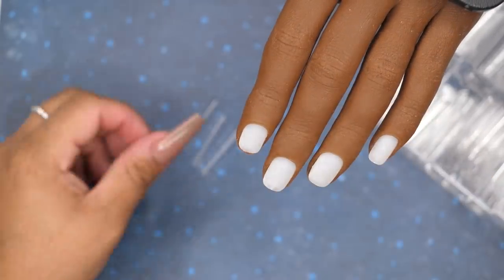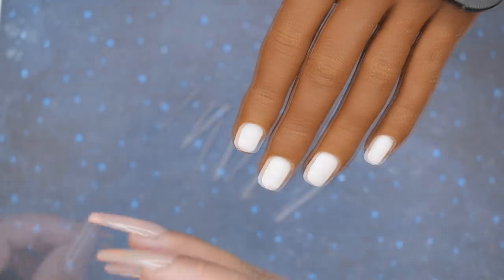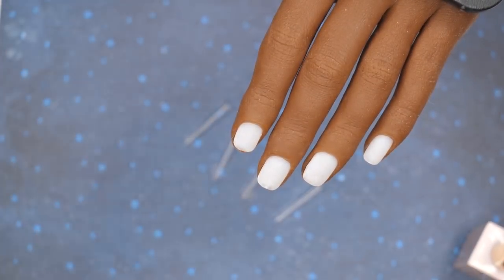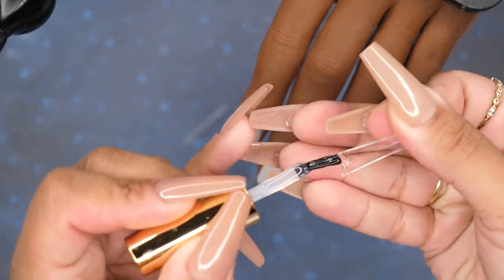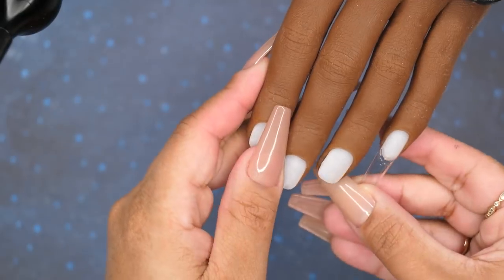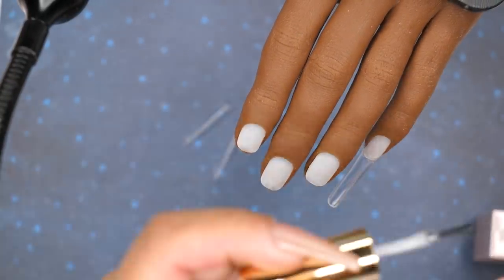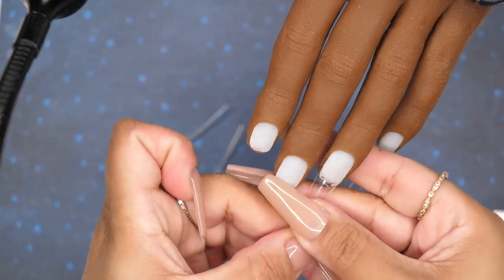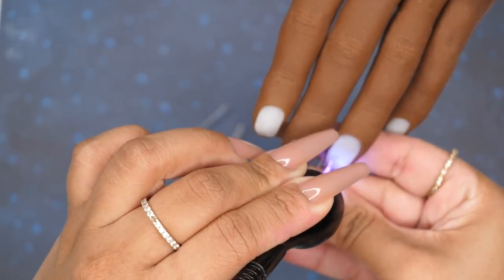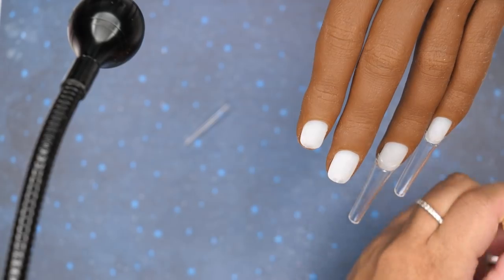Starting off, we're just going to go ahead and start gluing on these tips. These are my extra long coffin nail tips — I'm just pre-measuring the size prior to gluing them down. I do glue them down with my rubber base gel. I cure it for about 2 to 3 seconds with that little light, and then I do a full cure for 60 seconds in my regular UV LED lamp.